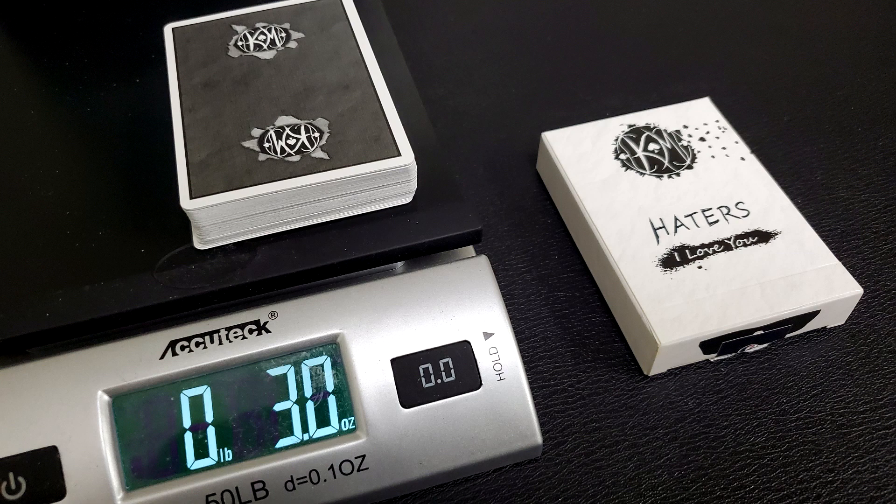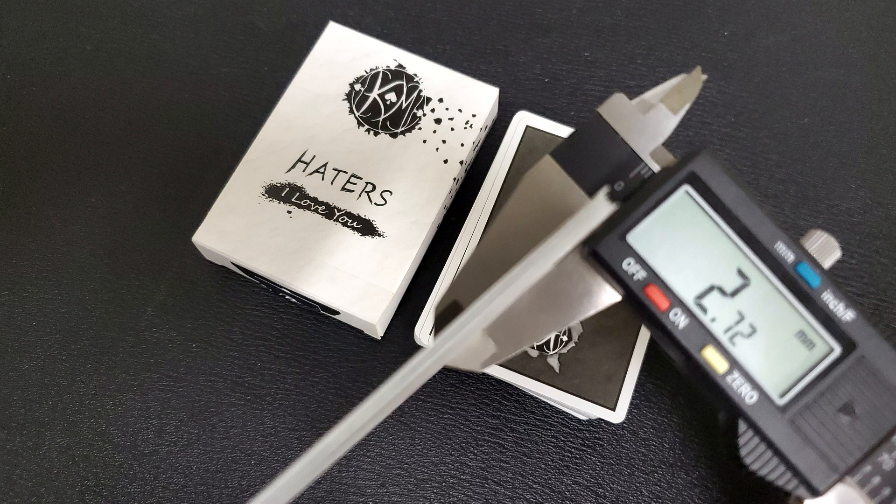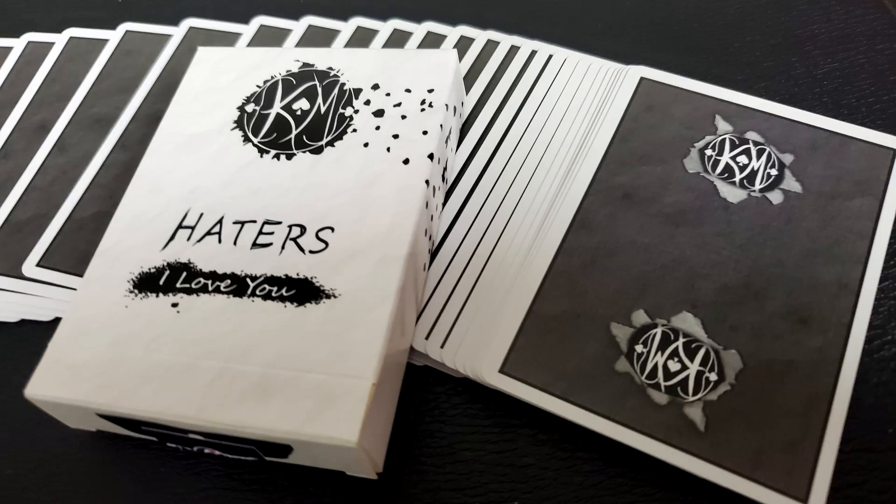This deck is printed by Cardamundi, which means it's got a really nice, really soft, subtle feel and handle. Ten cards in the caliper come to 2.72, which is about standard for a Cardamundi deck, which means it'll be nice and soft right out of the box.